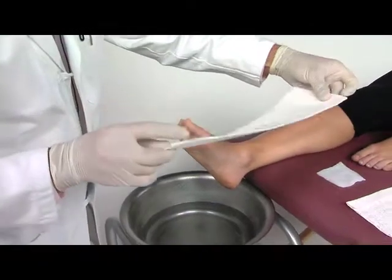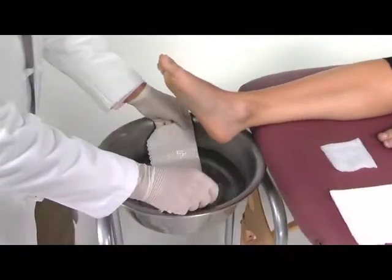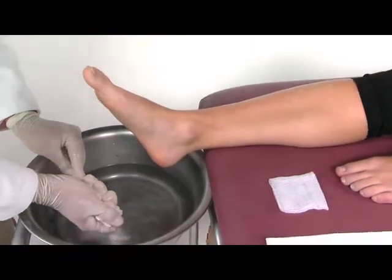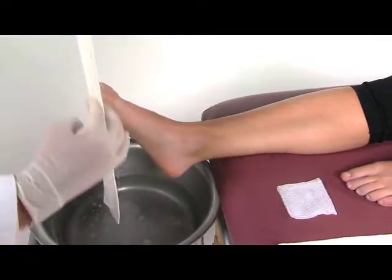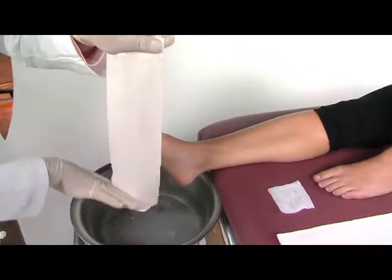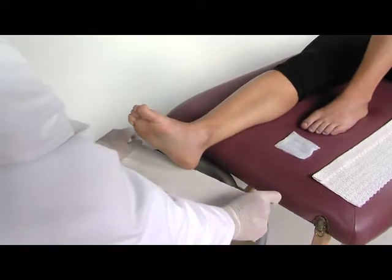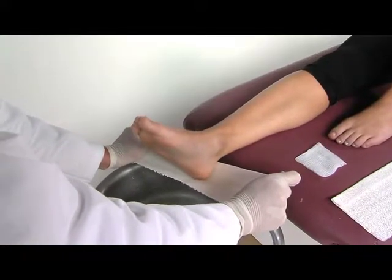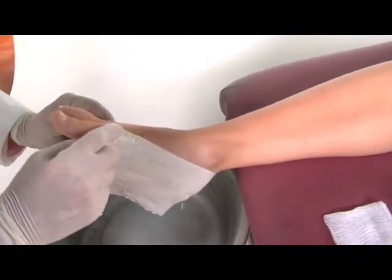So let's start by taking the plaster splints, which you've already folded over about three-quarters of an inch. Go ahead and dip it in the water like that. Gather it in your bottom hand and bring the water out like that. I like to take my fingers and smooth the plaster splint out just like that.